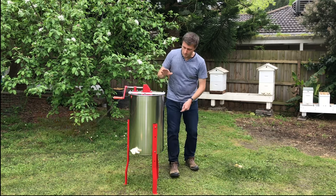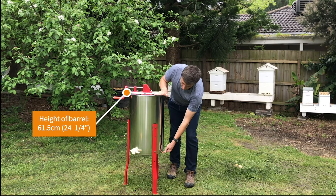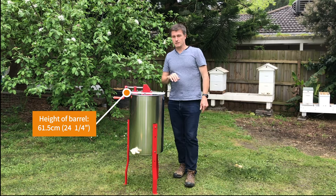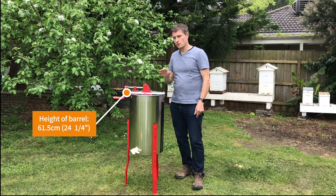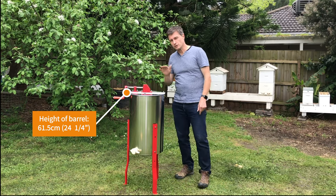If we look at the actual barrel itself, the height of the barrel from the base to the top is 61 and a half centimeters, which is around 24 and a quarter inches — just over two feet.